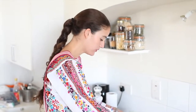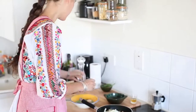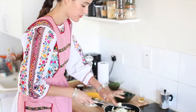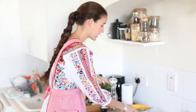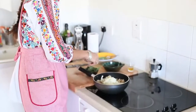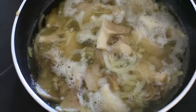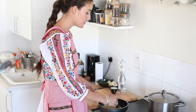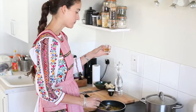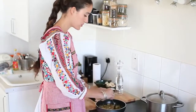Then add the onion, the crushed garlic, and some thyme. After the mushrooms have come to the boil for about 20 minutes, we add the vinegar and let it simmer for another 5 minutes. Stir it.